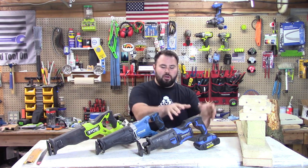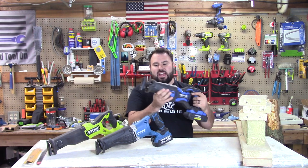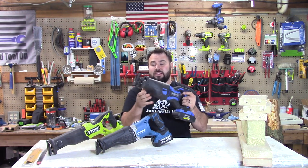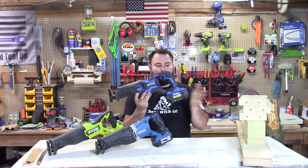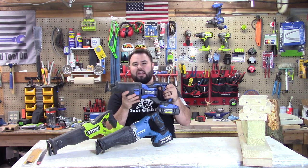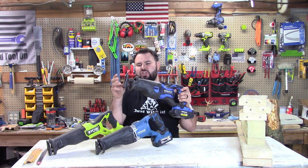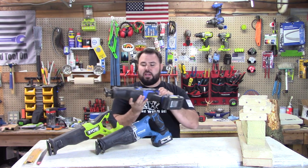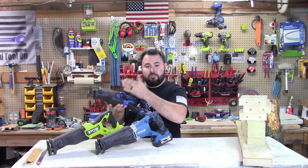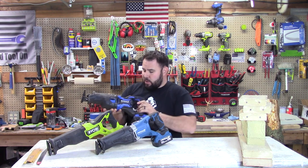First off we have the Cobalt 24-volt XTR — this is a beast of a saw. It weighs just about 8 to 8.5 pounds depending on what battery you have on the back. It does 3,100 strokes per minute, and the stroke length itself is an inch and a quarter, which is great. It features orbiting and non-orbiting cutting modes: orbiting is a more aggressive cut, and non-orbiting is a regular typical cut.